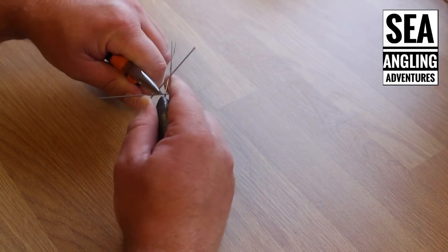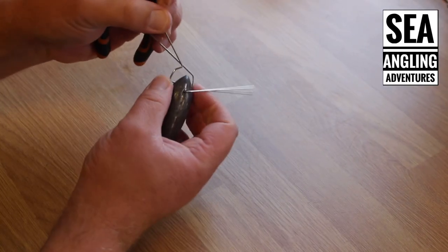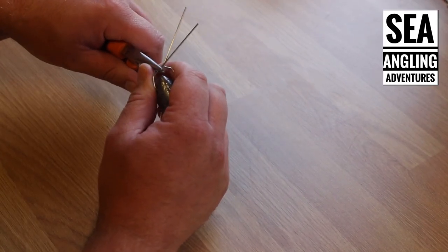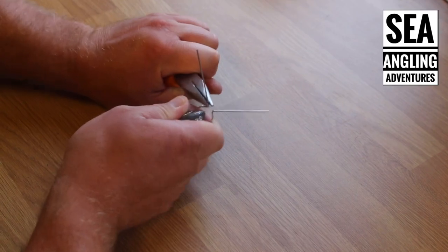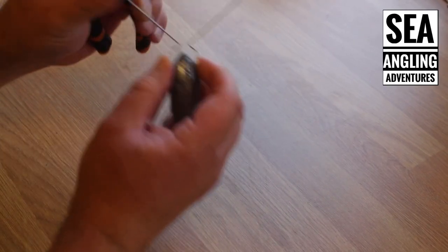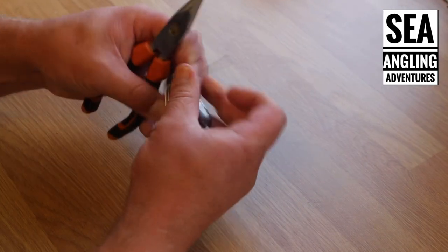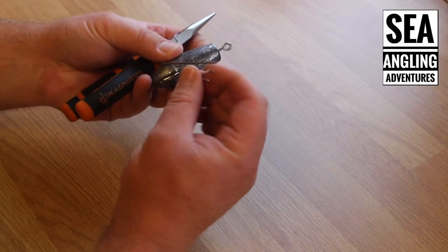Then just return the grip back out like that. Hopefully what you should be able to see there is that it's nice and angled. Coming between a quarter of an inch, half an inch maybe, then bend it back out and back in a little bit more. It's not very even — it's difficult to do when you're trying to look at a camera. Then push that back over and you can hear that click where it clicks in.